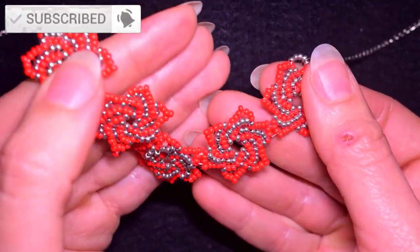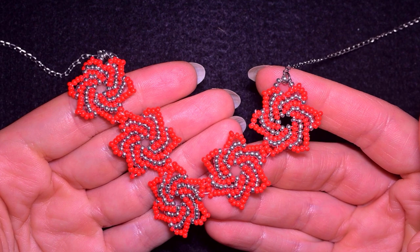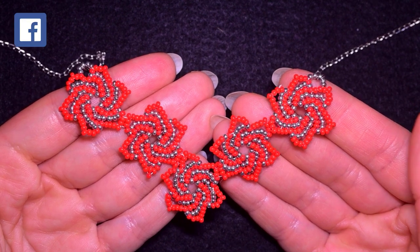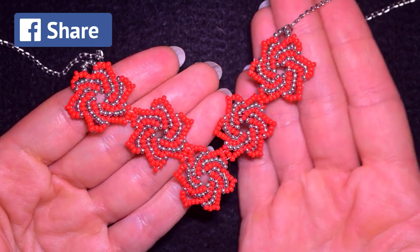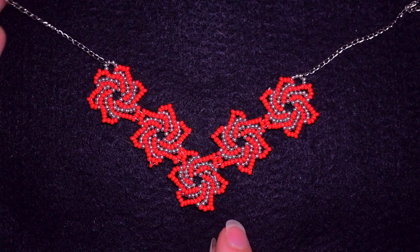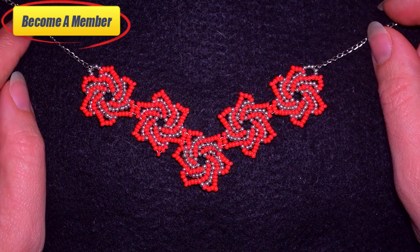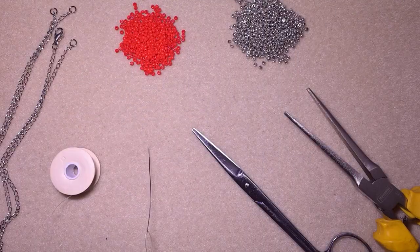If you're new here, consider subscribing with the bell, also liking and sharing this video — in this way you help me so much. In the description you will find a full list of materials and other useful resources, also a Facebook page where you could share your beautiful designs. You might also want to support me on PayPal or by becoming a member, which comes with perks. Now without further ado, let's get started with the materials.